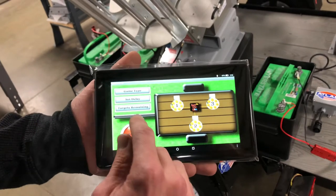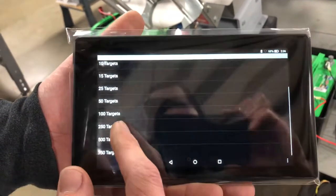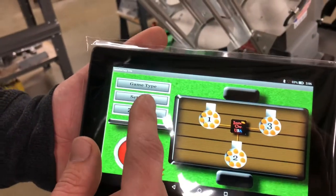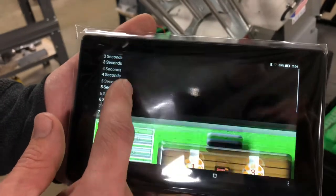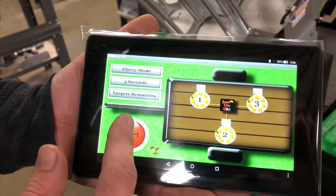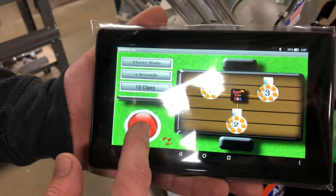Now to operate the machines you need to first add targets. We'll add 250. You have the options for game type, flurry mode, and set delay — three seconds. We'll go ahead and do 15 targets and hit start.